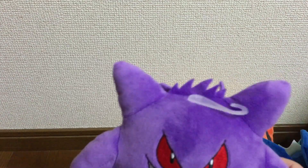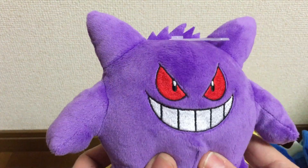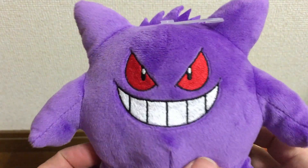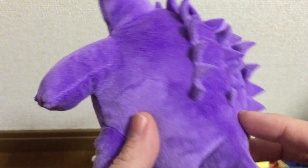And we have Gengar — this one has really bright colors and is very very cute.